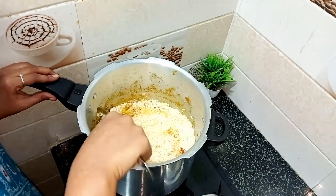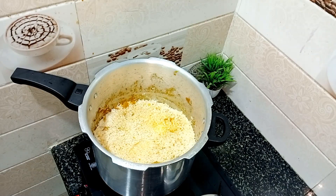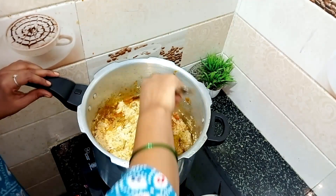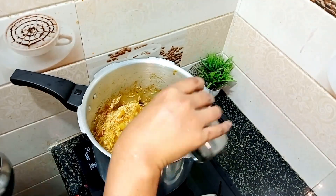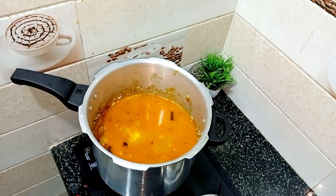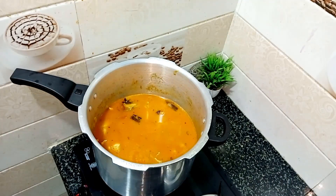Put 2 glasses in it. We will add this and mix it like this. Add 4 glasses to the top and close the lid.